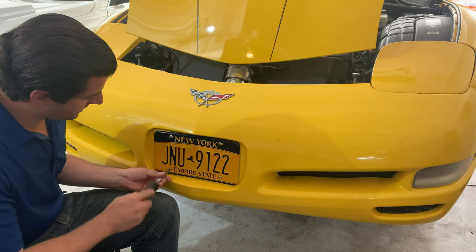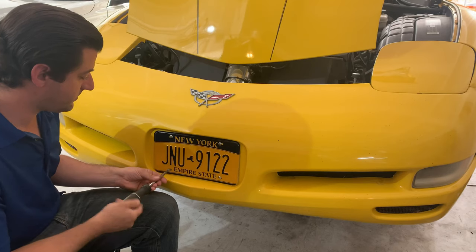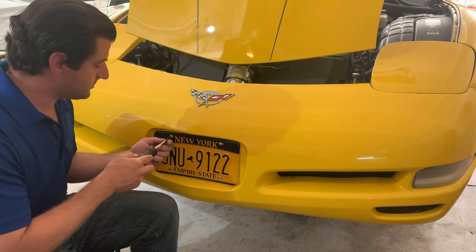I want to make this so I can actually put the license plate back on when I'm driving it on the street, because I live in the state of New York and it's always a pain when you don't have your front license plate on — cops really like pulling you over.